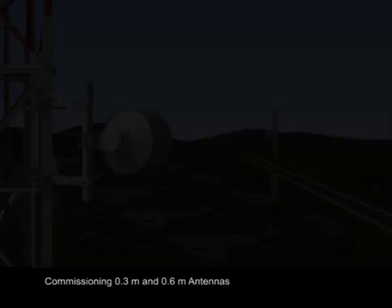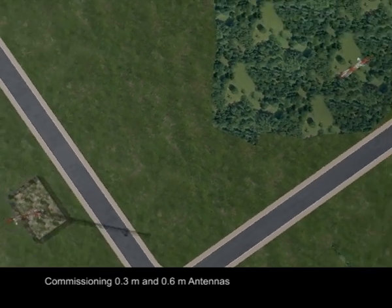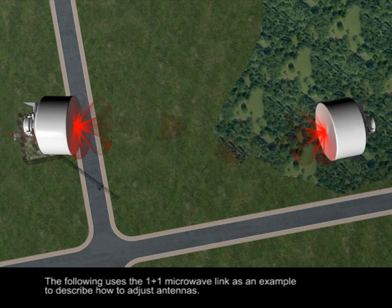Antenna commissioning: commissioning 0.3-meter and 0.6-meter antennas. The following uses the 1-plus-1 microwave link as an example to describe how to adjust antennas.